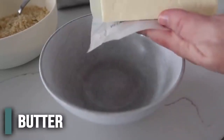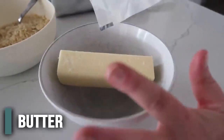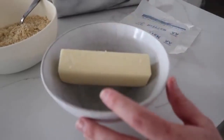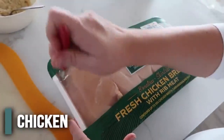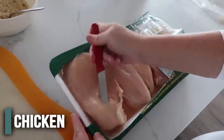For the butter, the recipe calls for four tablespoons, but since we're making a lot of chicken we'll use a full stick — eight tablespoons — and melt it in the microwave. All right, the chicken is ready, let's cut into it.